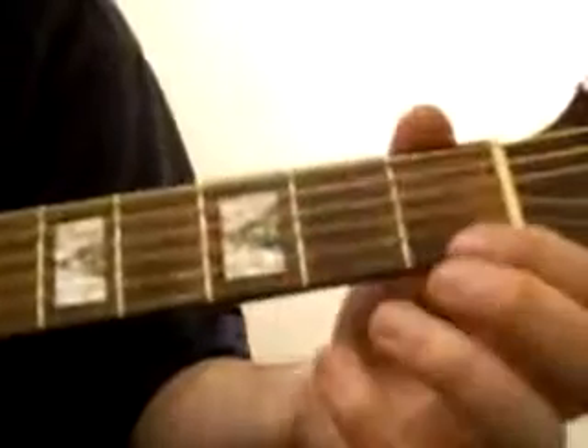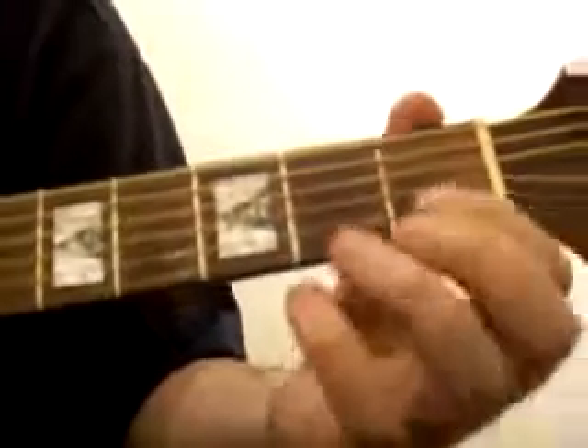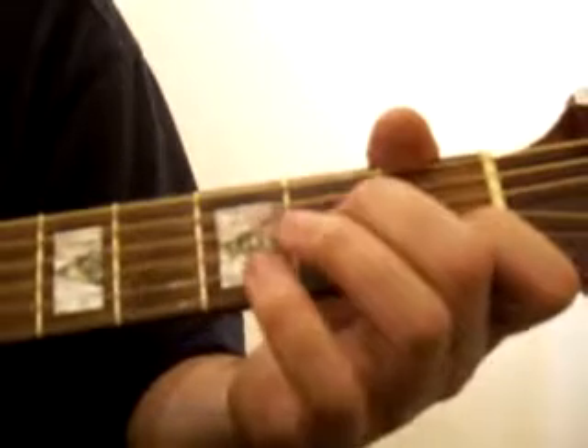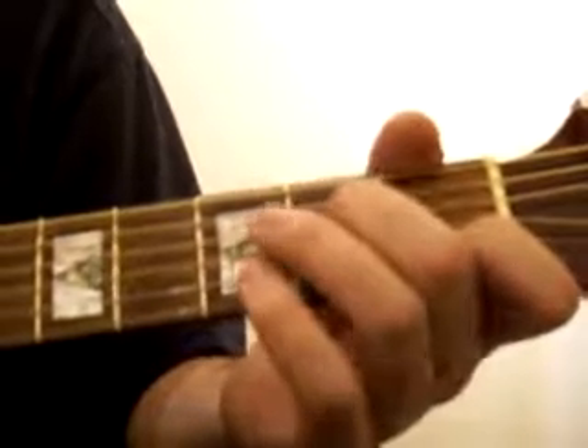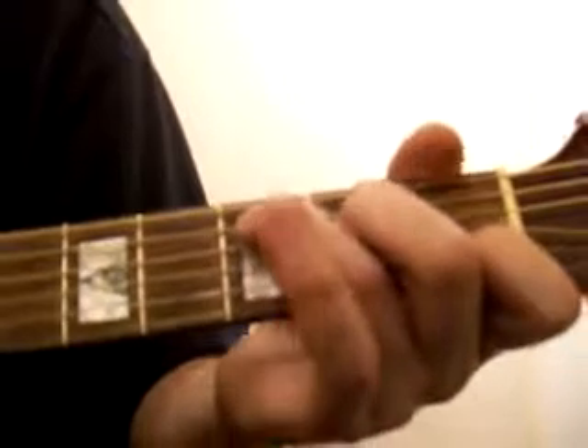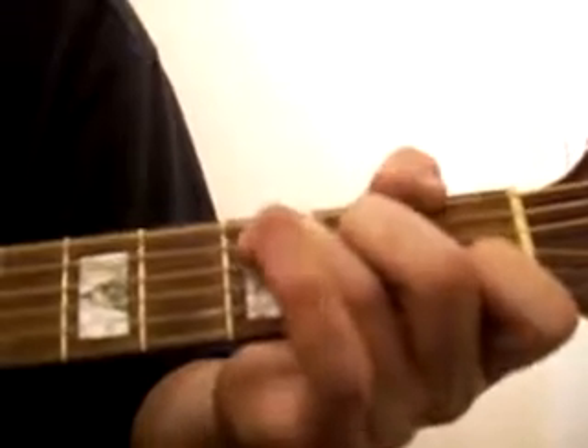In the first fret, second string up from the bottom with the index finger. With the middle finger, third string down in the second fret. With the ring finger, second string down in the third fret — that's C.